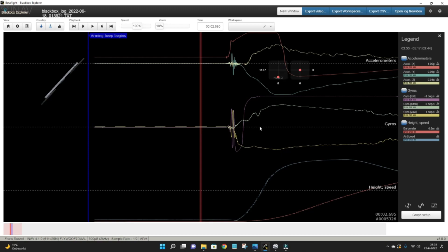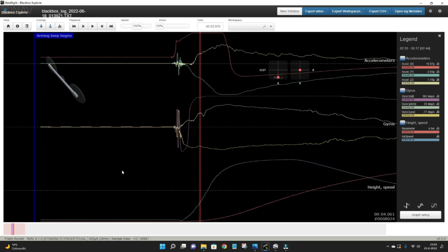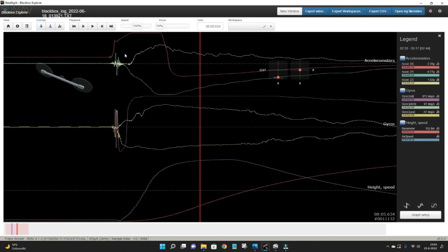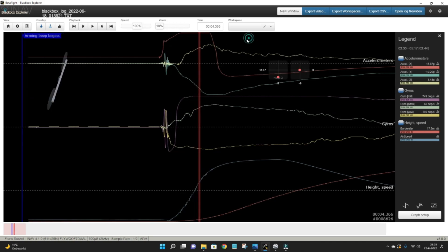Here you can see the inputs from the sticks. Going through the log, you can see the start of the rocket and the high accelerations at the beginning of the flight. You can clearly see the same thrust profile I recorded with the data logger — where I recorded the thrust of the rocket's sugar motor using my Arduino-based logging system. The G-forces go to a maximum of 16, and I think it was well above 20 G's, which is quite a lot.